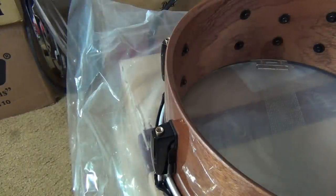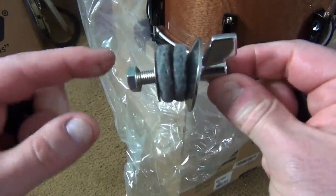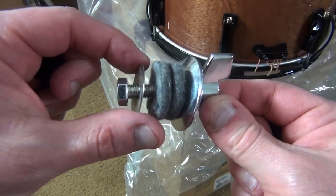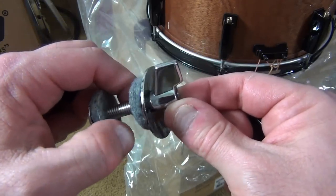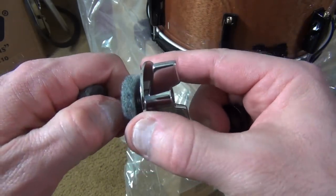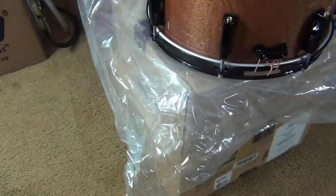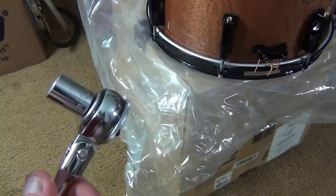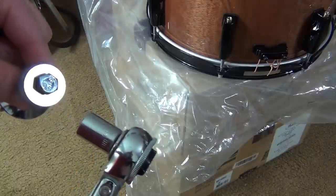Now, how do you install the new vent? These are the parts you need: this bolt I got out of a Tama cymbal stand, then a washer, a thin felt, then another thin felt, then a cup washer that angles away outward, and then a wing nut. You also need a wrench or a socket wrench — this is just a socket wrench with a 13mm socket that happens to fit the bolt head.